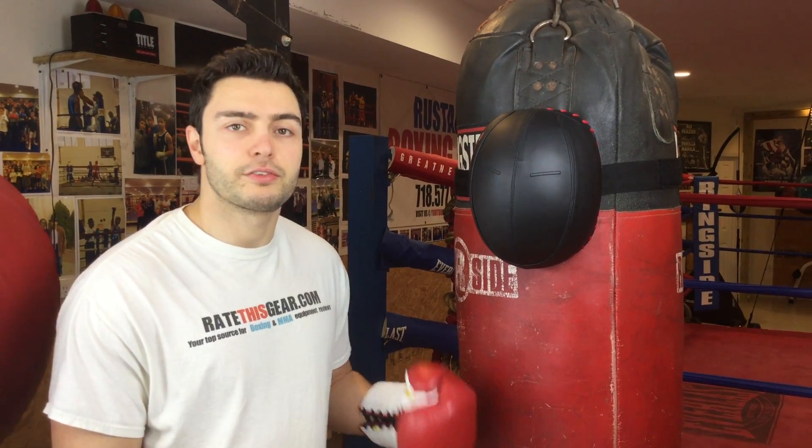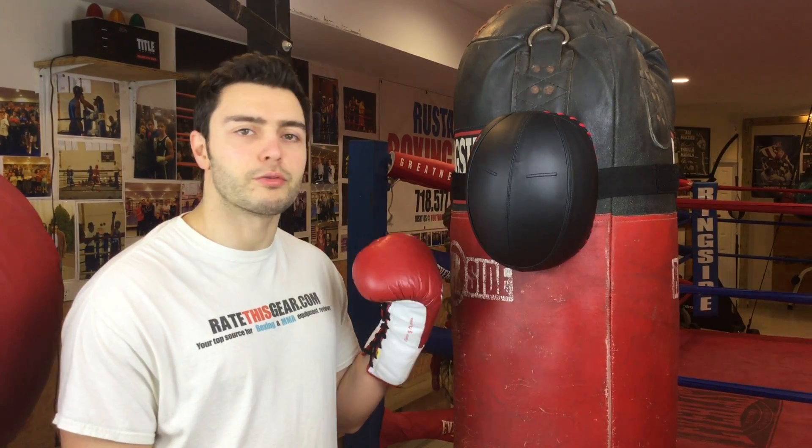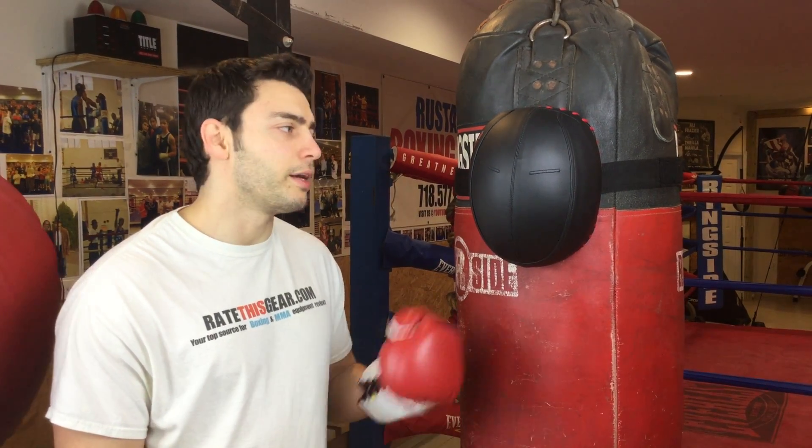Hi, welcome to Rate This Gear. Today I'll be doing a video review of the Stripe Mask. First and foremost, I'd like to thank my friends at jubeasports.com for sending me this product so I can do a review for you guys. I'll leave a link in the description box to let you know where you can get it or get more information about this product.